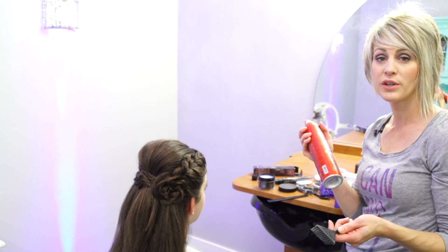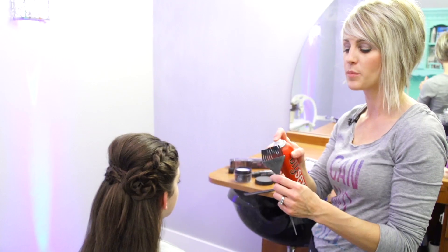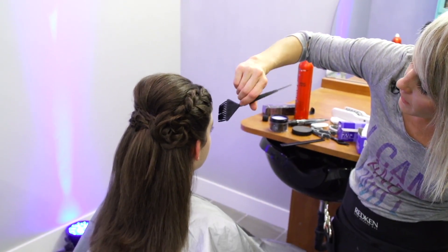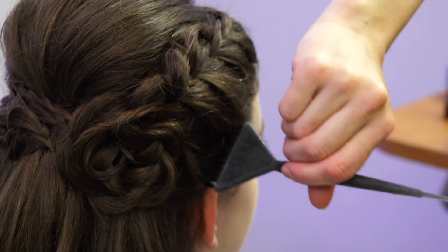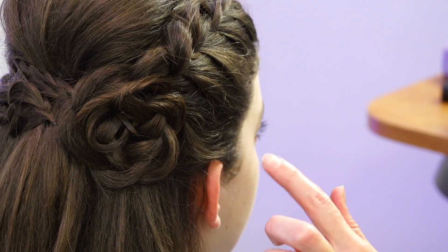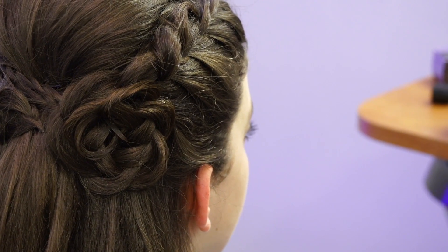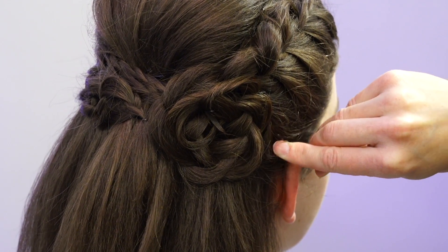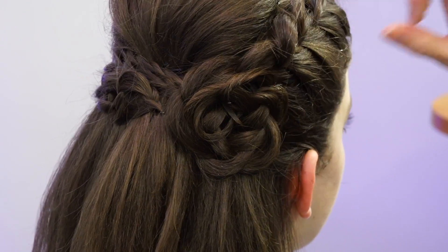Here's my little trick for flyaways around the face: I just spray a good amount of hairspray onto a clean color brush and brush it along the hairline. It leaves a really glossy, clean finish. If anything's sticking out too far, just take a bobby pin and secure it down.